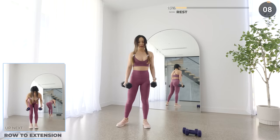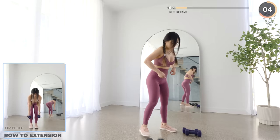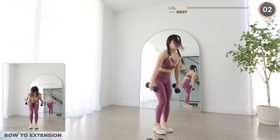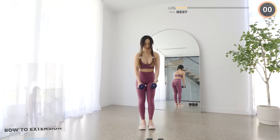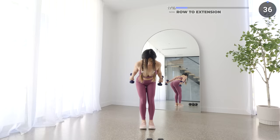Next we've got row to extension. Hinge on your hips and have your upper body almost parallel to the floor. Now lift the weights up, squeeze your back, then extend and squeeze your triceps. Make sure you're not bouncing up and down too much.